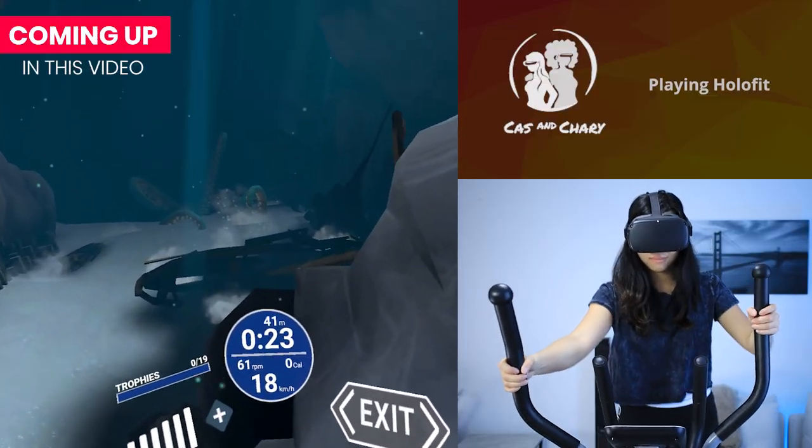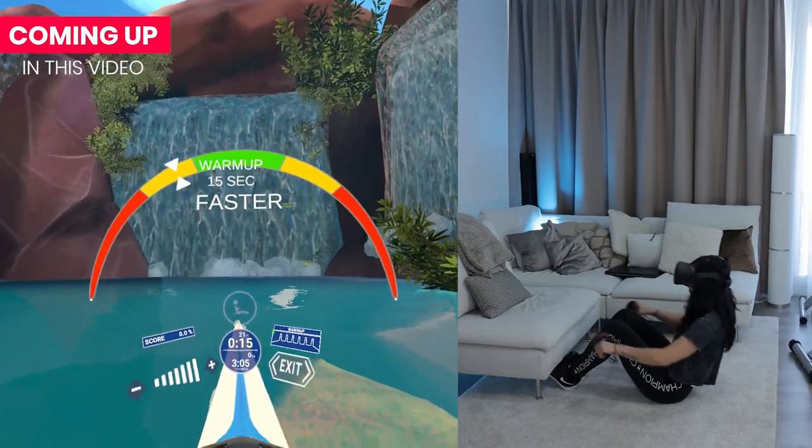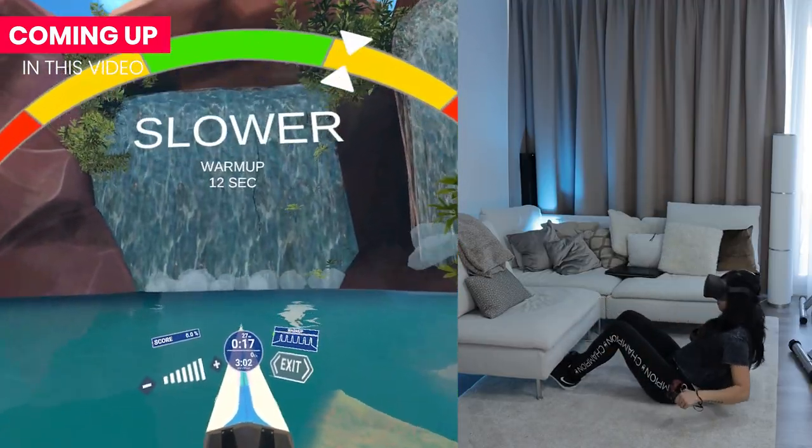Hey everyone, Kaz here and today we check out another VR workout app on the Oculus Quest, but it works on PC VR too. If you have been following us for a while already, then you may know that I am a fan of VR workouts. At the start of the lockdown in the Netherlands, I started to dive into workout apps and games available in VR, and I've never stopped. I've honestly never been this active in my life before, so I'm extra grateful to have VR in my life during these times. This is why I think it's worth it to share those kinds of things on this channel too.